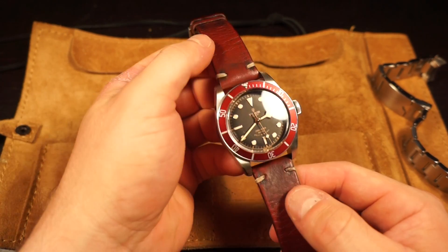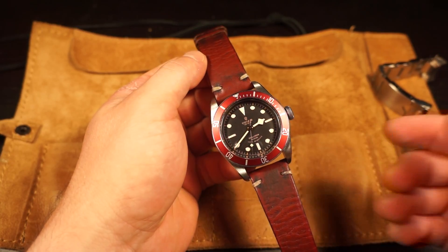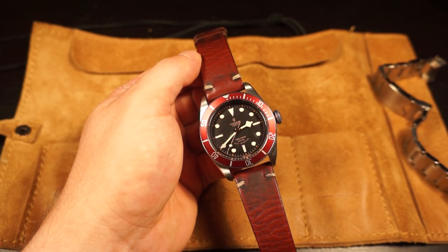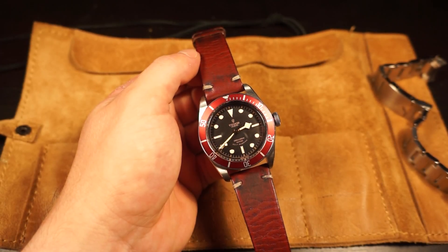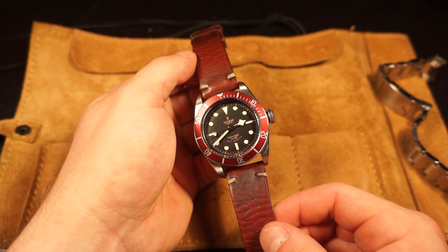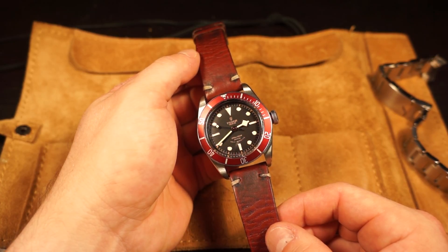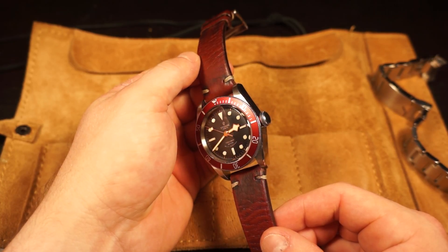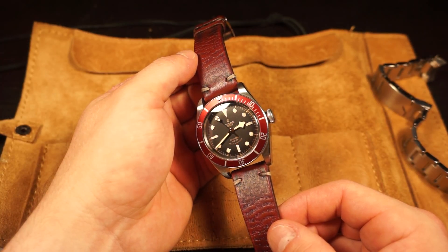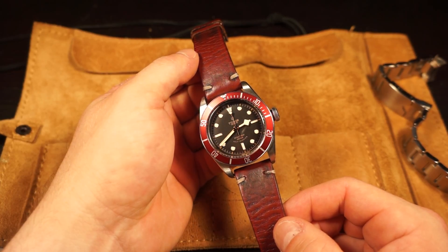I'm going to start off with the Heritage Black Bay. As you guys know, this came out about five years ago and made its debut at Baselworld. This is the Tudor Heritage Black Bay. It takes a lot of cues from different watches - you can see the snowflake hands, familiar from Tudor snowflakes of the '70s and '80s. It also takes cues from old Rolexes and Tudors of the '50s and '60s with the big crown, no crown guard, and that classic gilt-style dial.